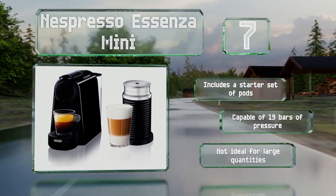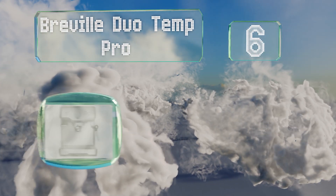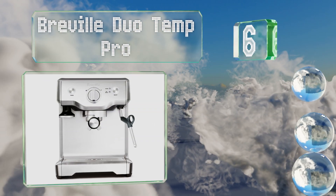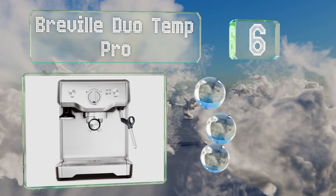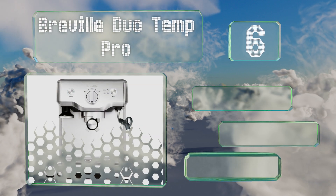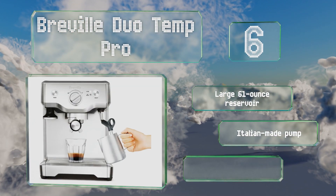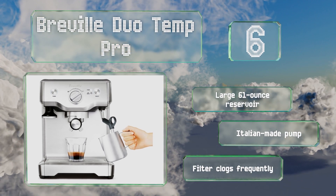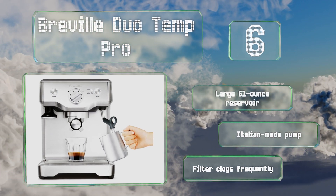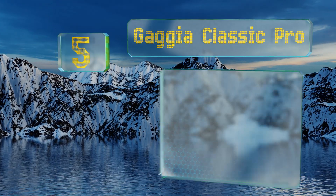Moving up our list to number six, the Breville Duo Temp Pro has a clean two-button interface with just a single dial to switch between brewing and steaming milk. If you're new to this kind of coffee making, it's a good choice as there's almost no learning curve. It's equipped with a large 61-ounce reservoir and an Italian-made pump. However, the filter clogs frequently.